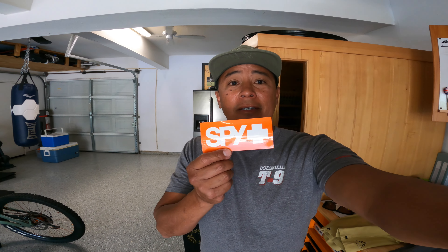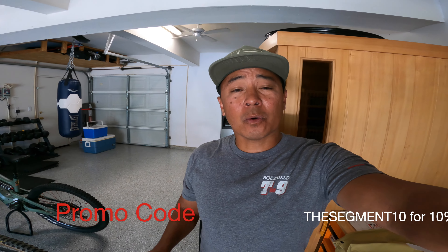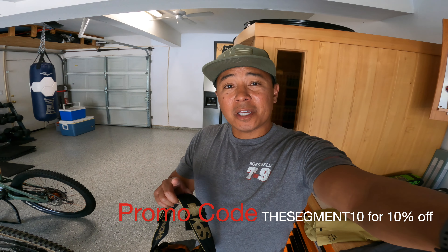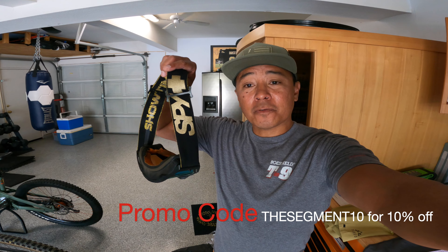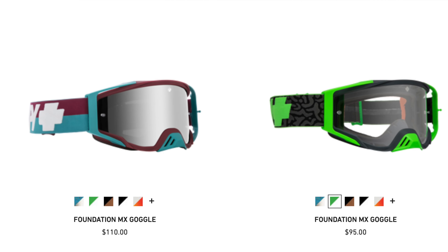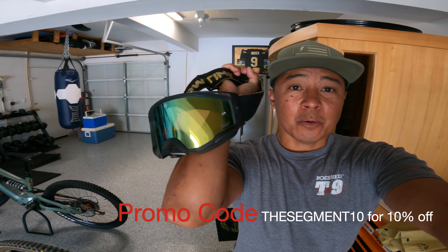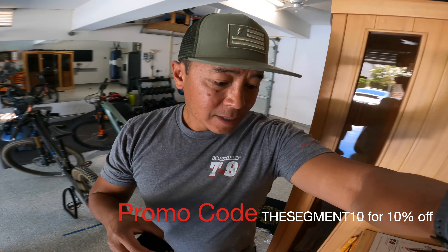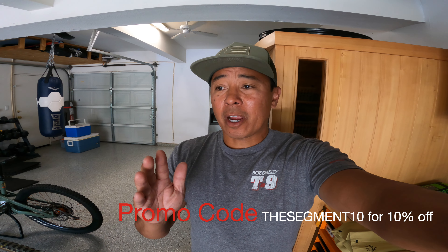The next company I wanted to highlight as a gift idea — I do have a promo code for this — is SPY. If you're here in Southern California or anywhere it's sunny, consider some glasses or goggles for your mountain bike dad. That promo code will take 10% off your purchase. If you're looking for goggles, these are the Foundation goggles — you'll find them on the website in a variety of colors. SPY has tried to create the widest peripheral so your mountain bike dad can see when they're bombing down the trail. That lens is called Happy Tech, which takes out short wave blue light and lets in long wave blue light, increasing contrast so you can see going from shadows to bright — the lines, rocks, and ruts on the trail.